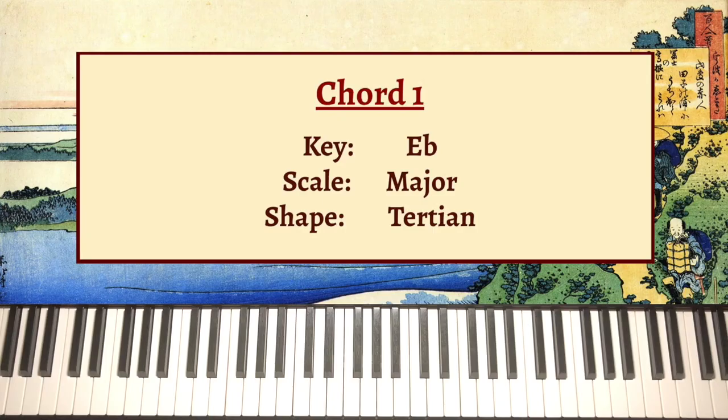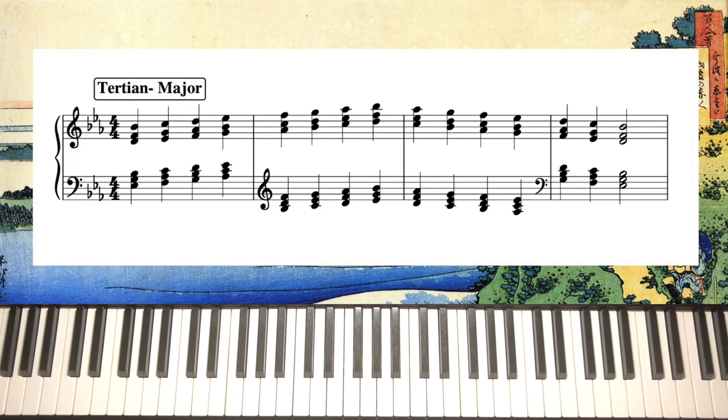For my first example, I'm in the key of E flat. My scale is the major scale and my chord shape is tertian, or third-based. So I have an E flat major 9 chord with the 1, 3, 5, 7, 9, and 5 on top.